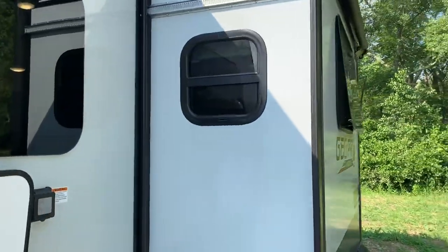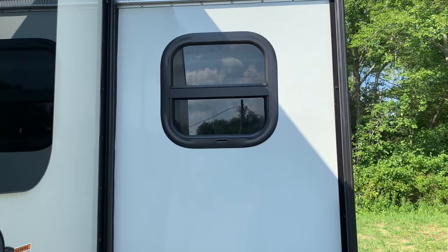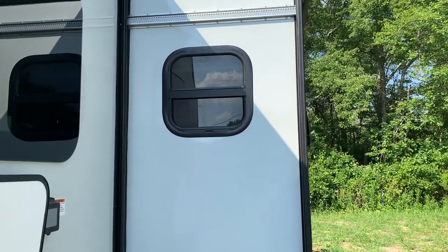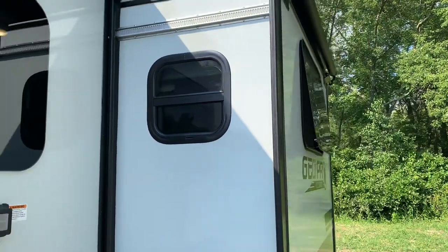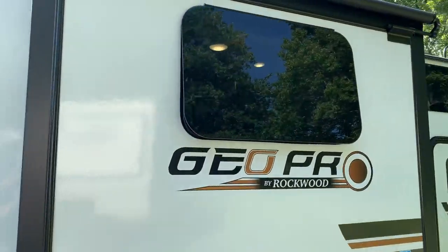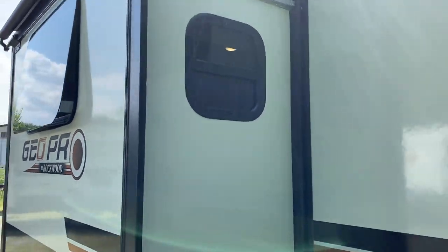On this model you've got windows — and not just windows, but windows that open. A lot of other brands have a slide with no windows or a window that doesn't open. On the Geo Pro 20BHS, both sides of the dinette slide open up for a nice cross breeze. Plus you've got the window right there, and with the Max Air fan in the bathroom circulating a ton of air, you get a great breeze on a nice day.